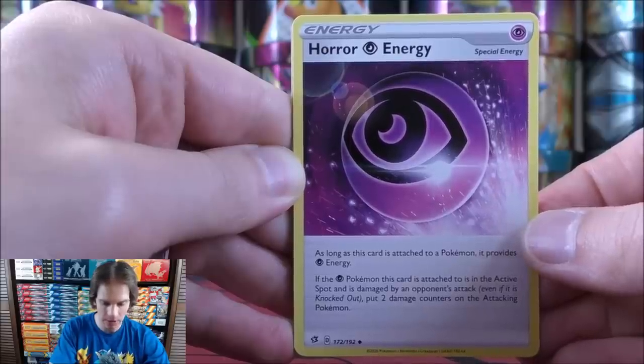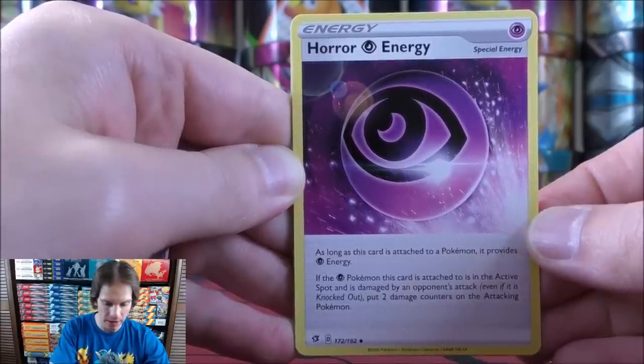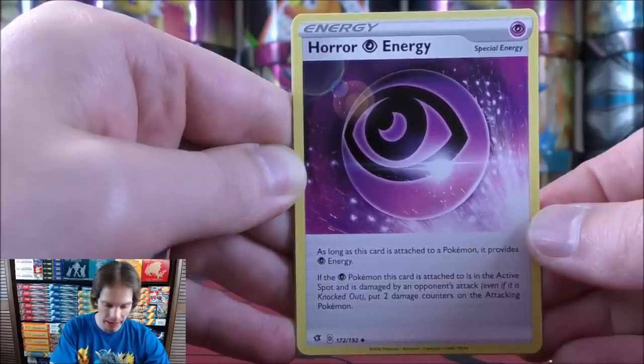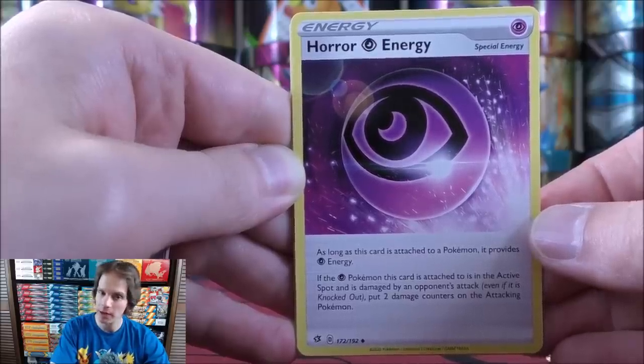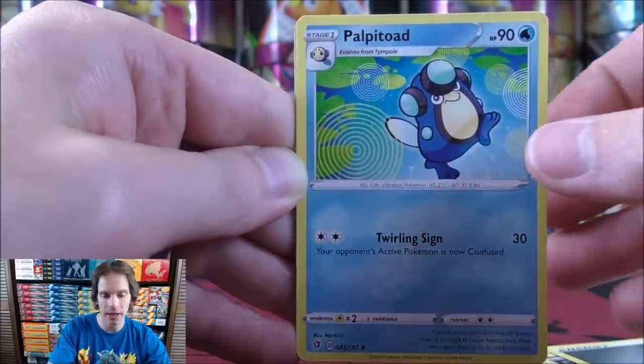The Horror Psychic energy says: as long as this card is attached to a Pokemon, it provides one Psychic energy. If the Psychic Pokemon this card is attached to is in the active spot and is damaged by an opponent's attack, put two damage counters on the attacking Pokemon. So that is a very good card to use, especially if you're building a Psychic type deck.